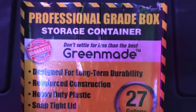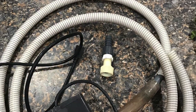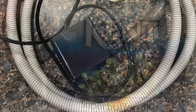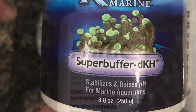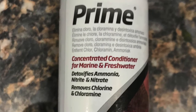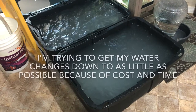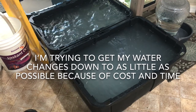I use four of these containers to do my water changes on this system. I also use a spare return pump — when I upgraded my return pumps to DC I kept this one for this purpose. Then I use a buffer usually in powder form, and Prime to condition the water. I've used both Coral Life and Instant Ocean salt mix. Since this is a swim tank I do use regular tap water and condition it.